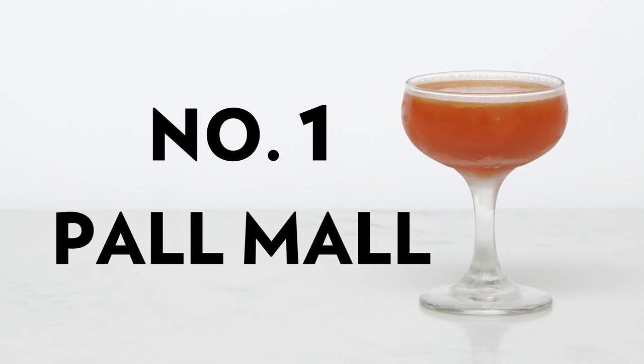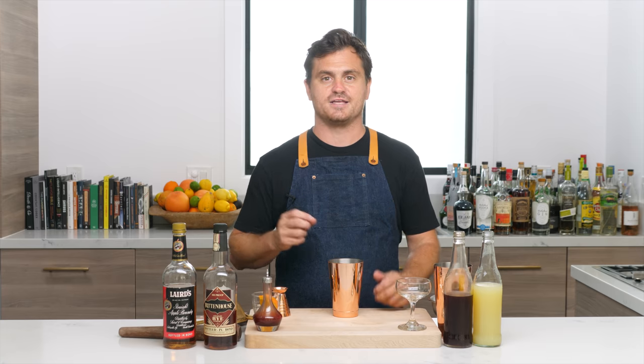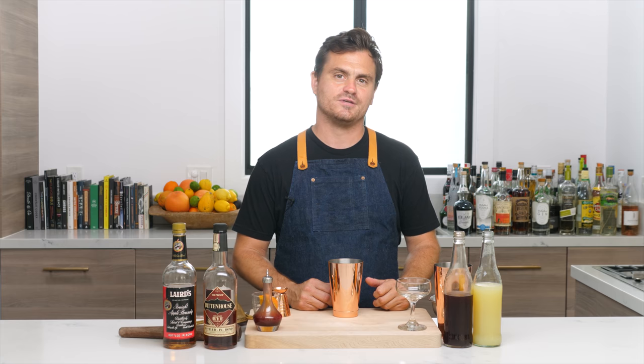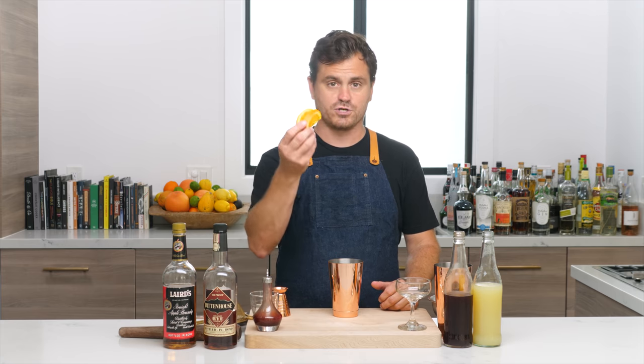All right, first cocktail up is a Palmol. The Palmol was first published in a book called 'Shake 'Em Up' in 1930, written by Virginia Elliott and a dude named Phil D. Stong. It is one of those cocktails that is not only from the 1930s but has such a satisfyingly 1930s name — the Palmol, after the cigarettes. I love it.